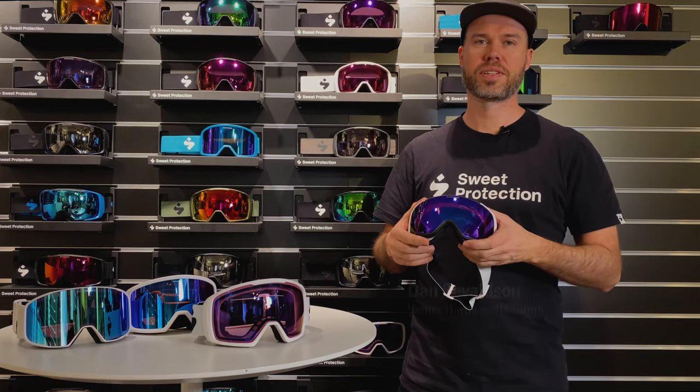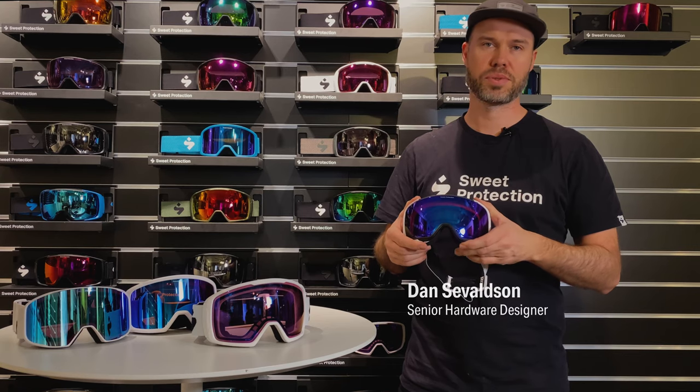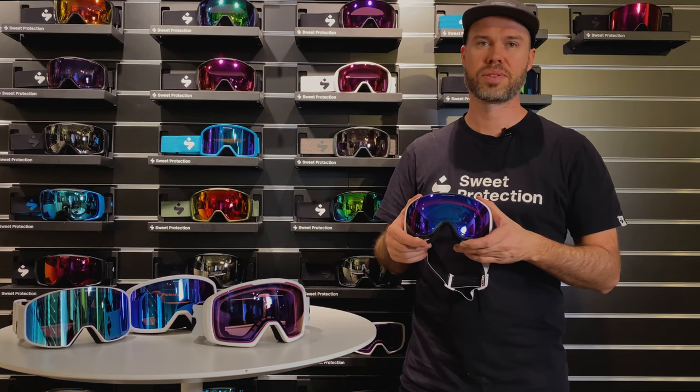My name is Dan Sevalsson. I'm a senior hardware designer at Sweet Protection and I'll show you how to change lenses on your goggles.